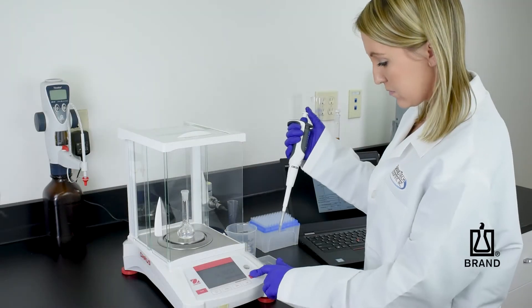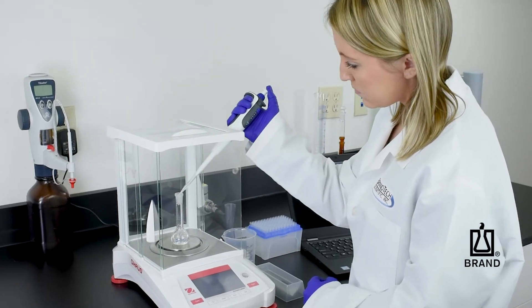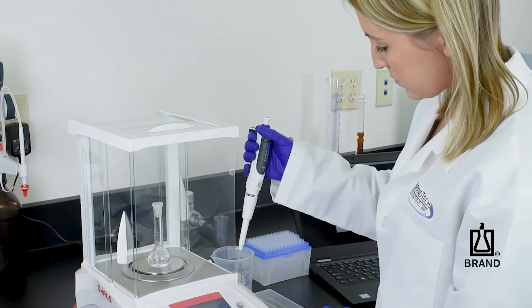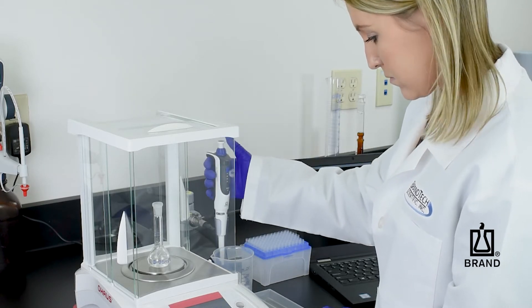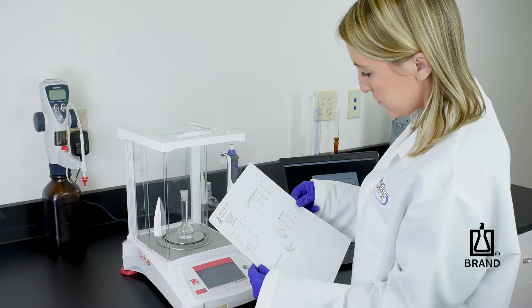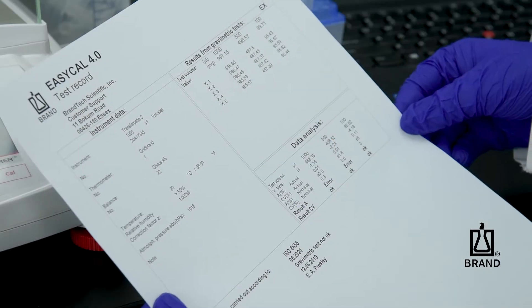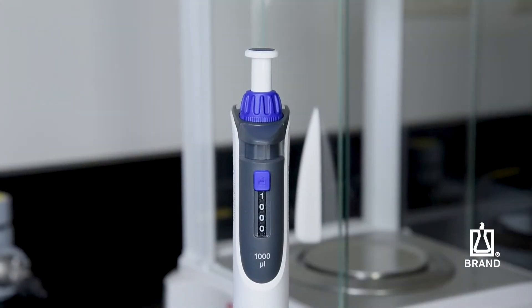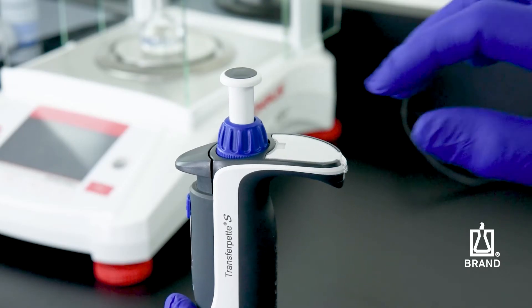First, gravimetrically determine the actual dispensed volume of the pipette. Our SOPs provide more detailed information. When the gravimetrically determined mean volume deviates from the volume setting beyond the permissible tolerances, it is necessary to adjust the pipette with the easy calibration feature. The transfer pad's display is easily adjusted to the gravimetrically determined volume.